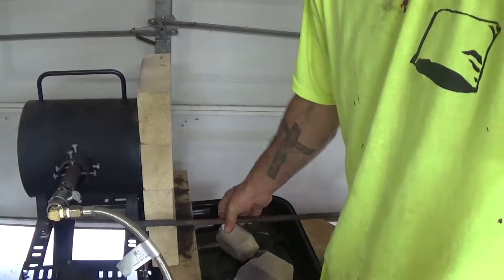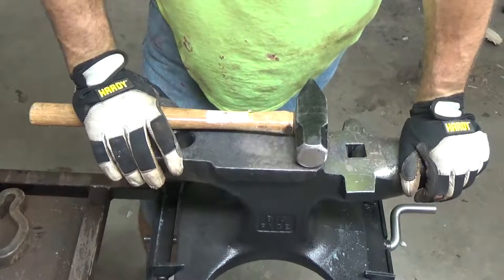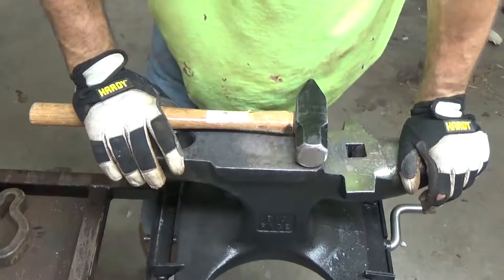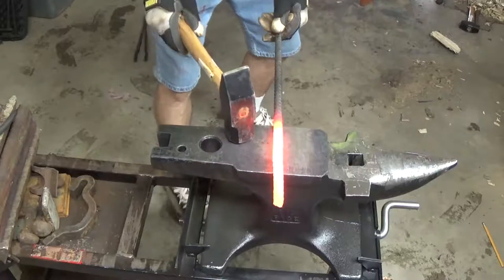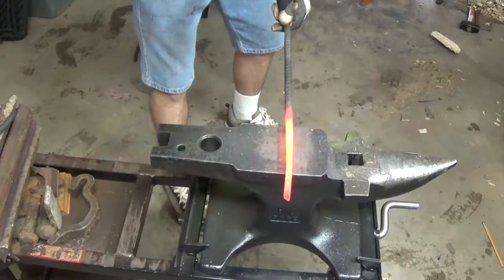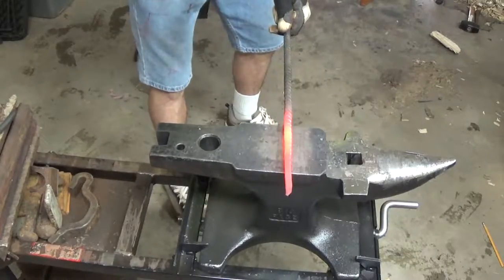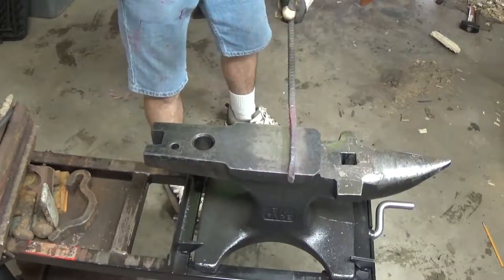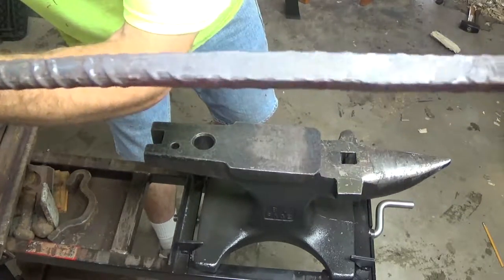So the first thing we need to do is square our rebar up to about the diameter and length that we need. We're just going to draw it down into a square — a simple process. We're just going to hit it on two sides and keep rotating the bar to keep everything even. We'll let it heat up, give it a couple of minutes. We're just drawing it out, squaring it up along the way.